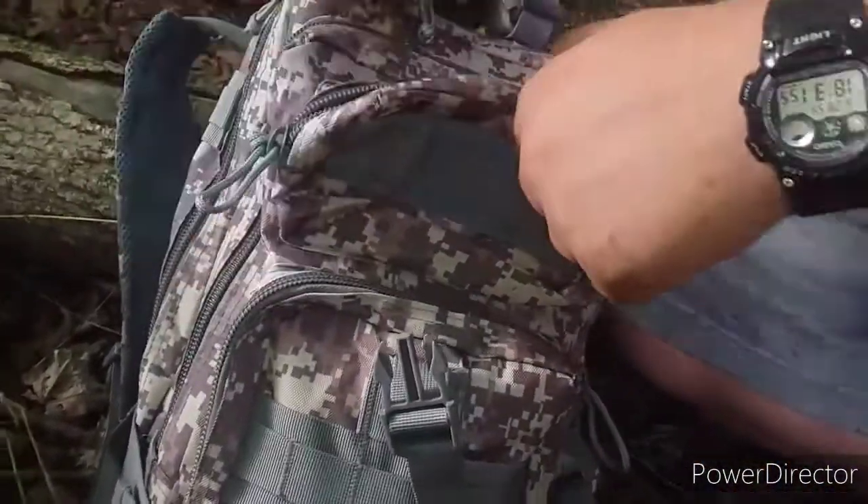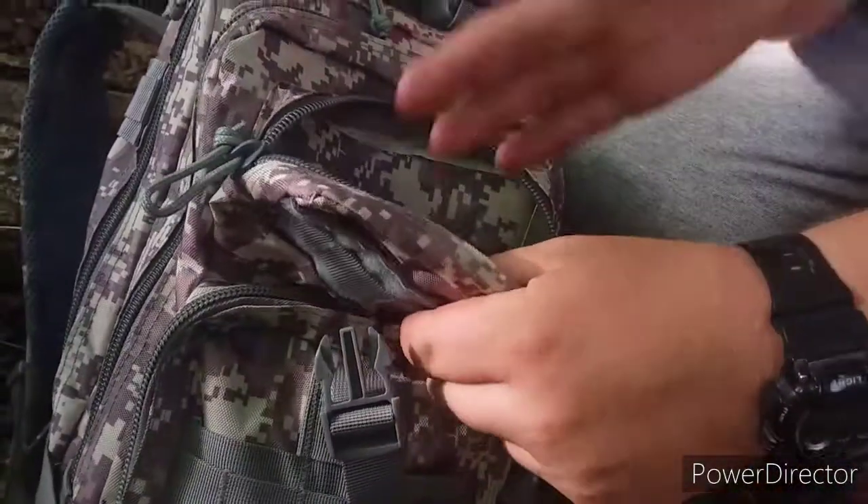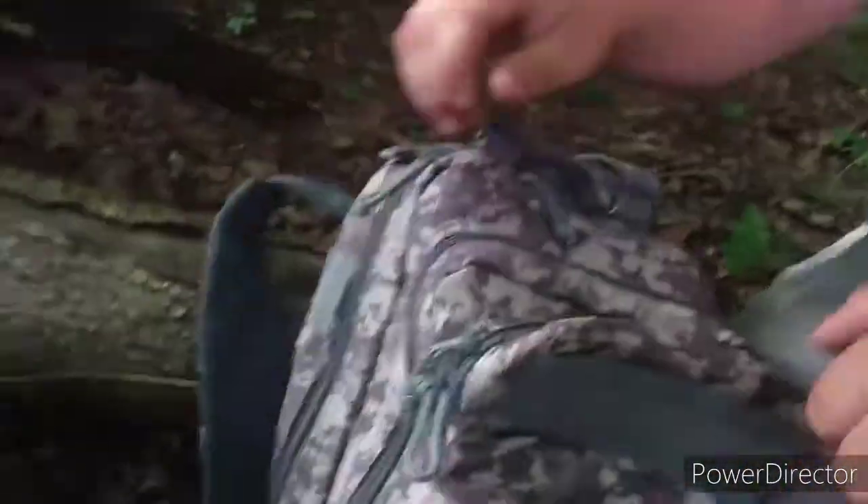Okay, the next pocket is this little pocket. I actually don't have anything in it right now, but I typically keep a pocket knife and a lighter in here in case I get lost.